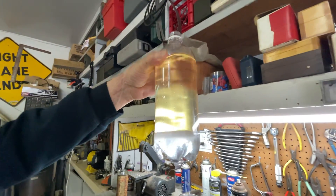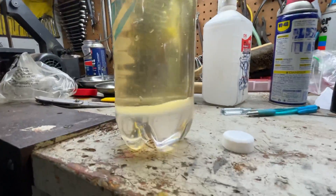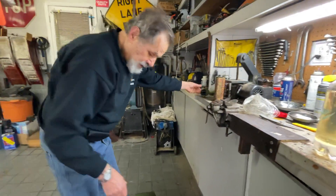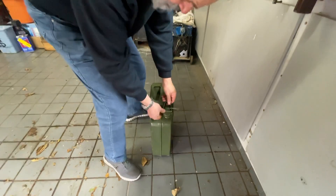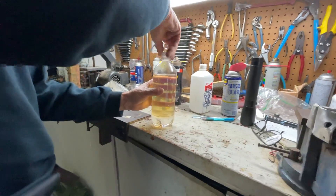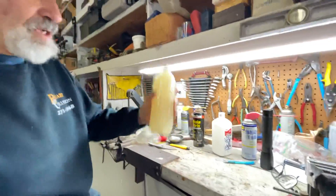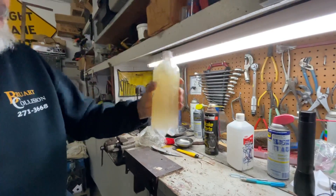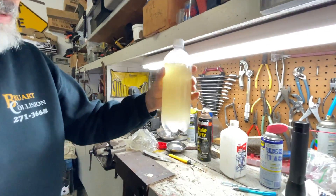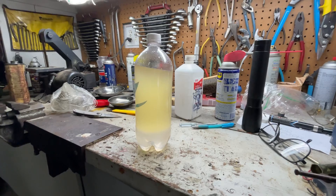You can see the gasoline is kind of yellowish and floating at the top, and the water is at the bottom. Now we're going to close the gas can and put it aside. We'll put the lid back on the bottle and agitate it. What happens at this point is the alcohol dissolves in water a lot easier than in gasoline, so the alcohol is going to separate from the gasoline, dissolve in the water, and drop to the bottom.